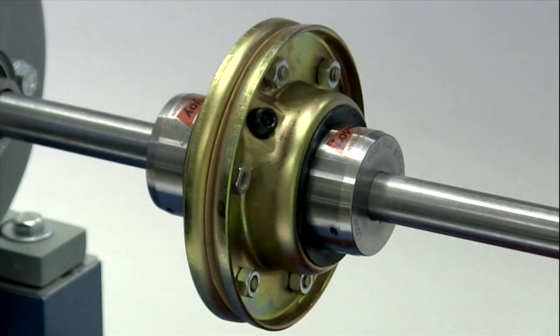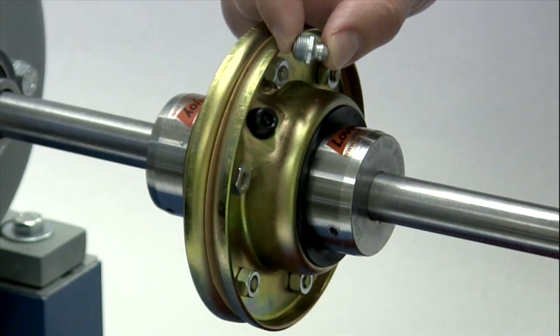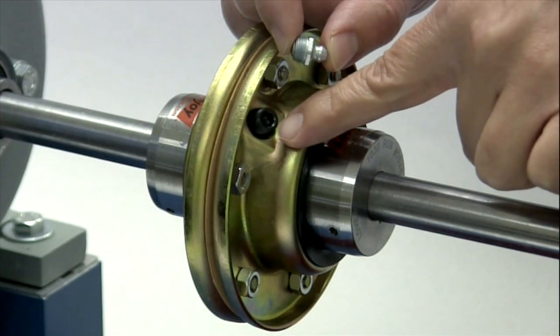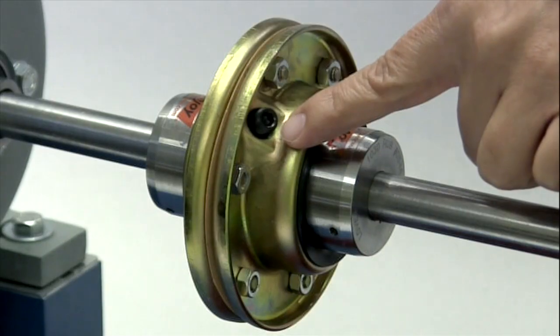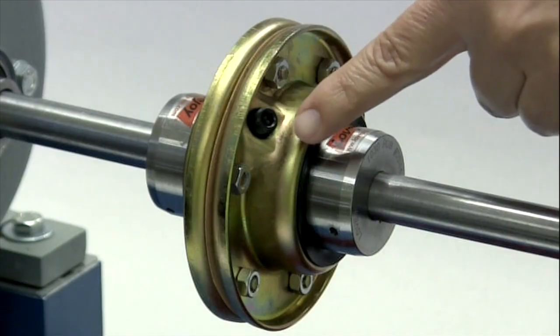If additional grease is necessary, it can be added by inserting grease fittings into the threaded holes located in the cover halves. With sizes 1020 through 1090, the grease supplied with the coupling should be sufficient to last until the first maintenance inspection as recommended in the installation guide. Before starting up the coupling, make sure the grease holes are plugged with the grease plugs provided.